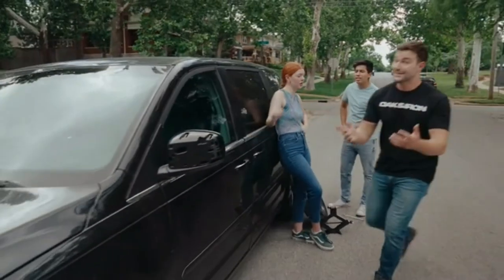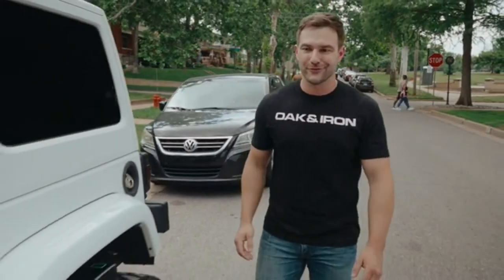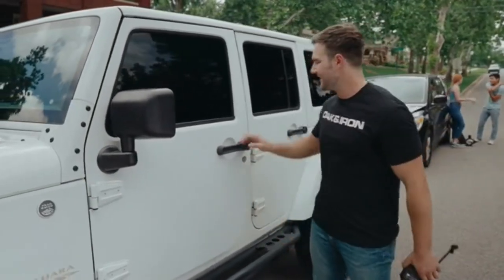But if you prefer to spend a ton of time stranded because of a flat tire, well, we might not be the product for you. For the rest of you normal people, we're here, ready to get you back and moving again. Support our crowdfunding campaign now to be the first of an exclusive group of people to try out Oak and Iron's products. Go get it now for a super early bird price.